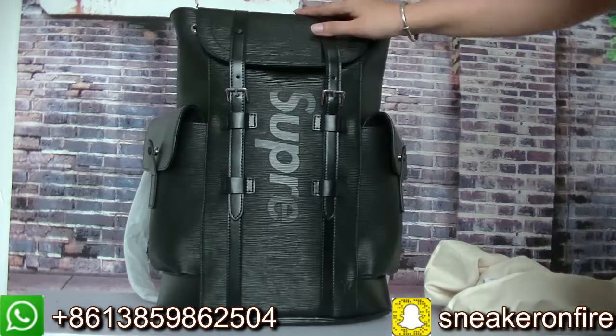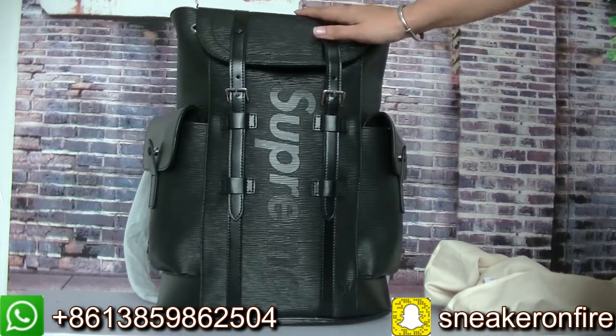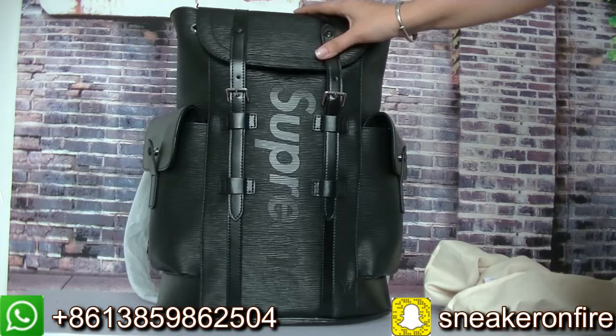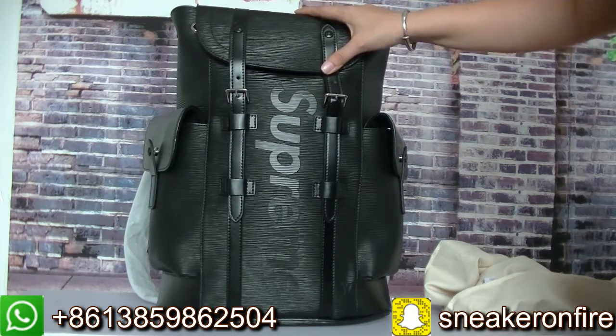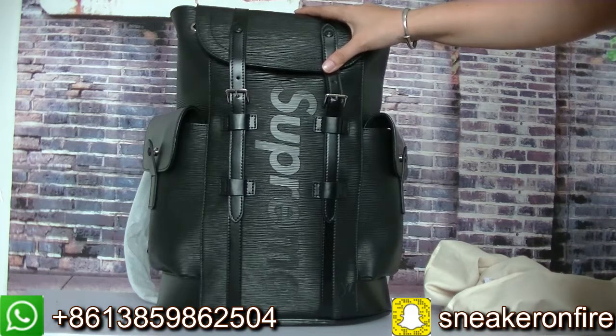This backpack also comes in a red color. And this series also has a keep all — the keep all also comes in a red and a black color. If you want another style, you can send me the pictures.